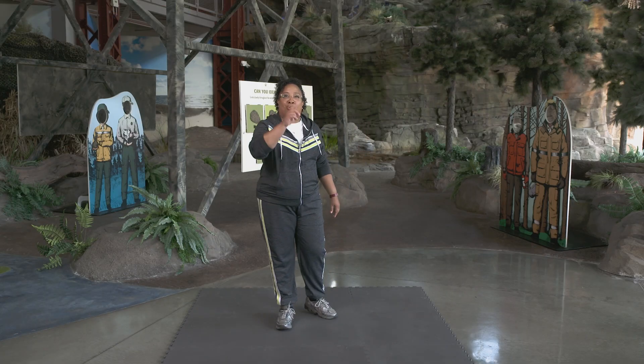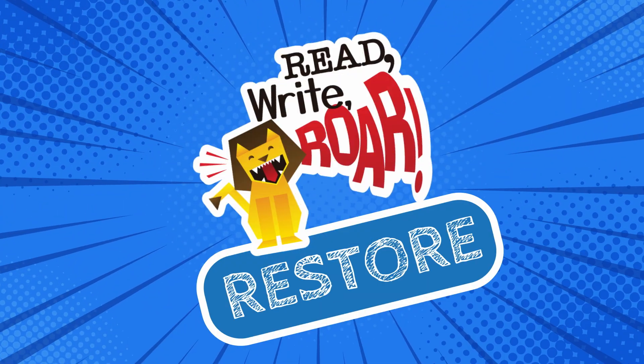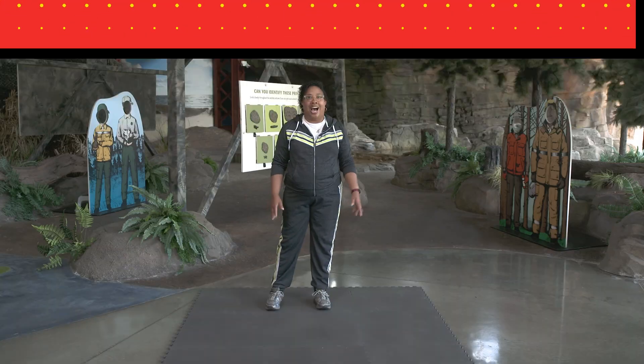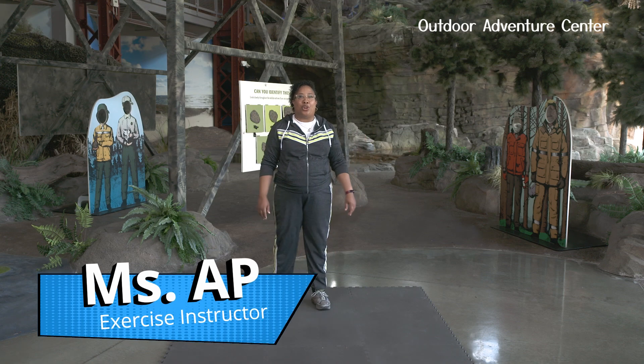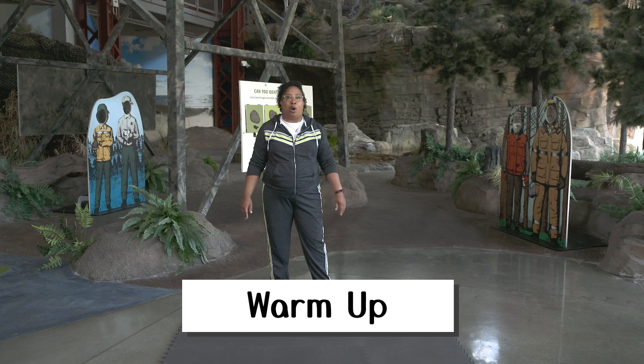Hello friends, it's great to have you here. Get ready to restore your energy and rev up your brain. Let's start moving. I'm Miss AP, here to help restore your energy. But before we begin, let's start our warm-up.